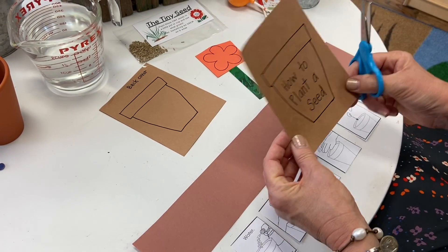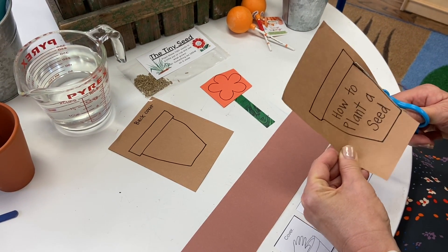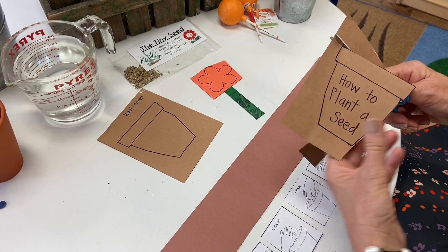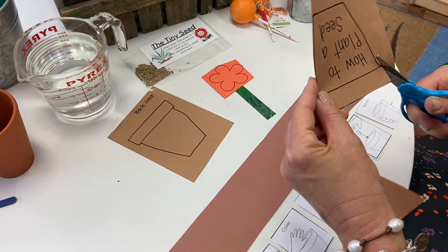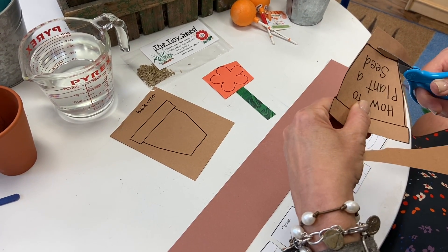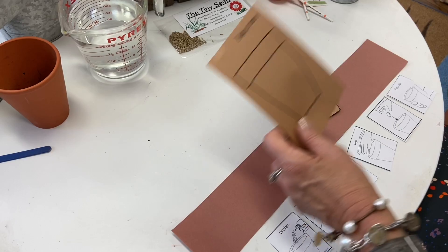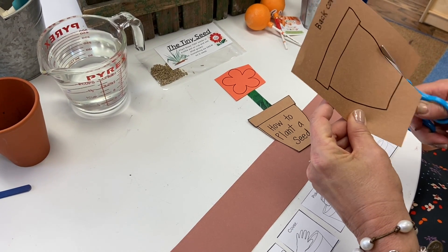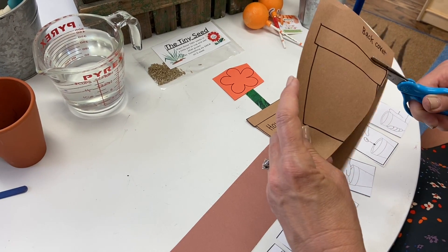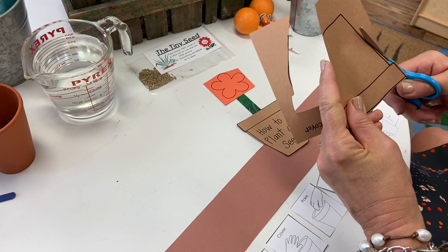We can get our scissors out of the way. We're going to cut our front cover — the little flower pot — into the shape of the pot to be the cover. I've seen some books that are the shape of what they're about on the inside, or at least have something to cue us on the cover as to what the book is going to be about. We know this is the back cover because the words are there and there's no title in this section.